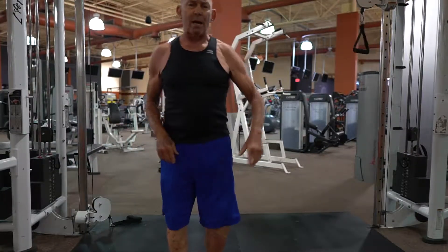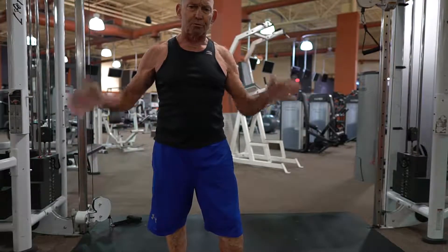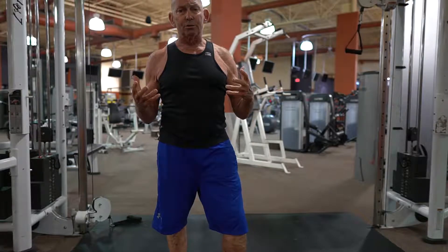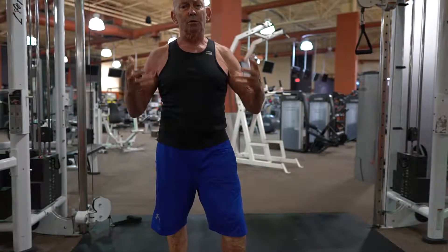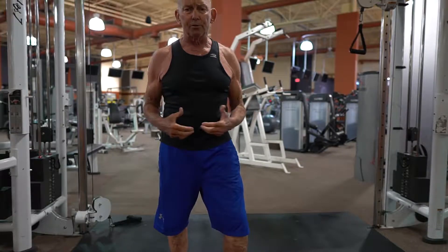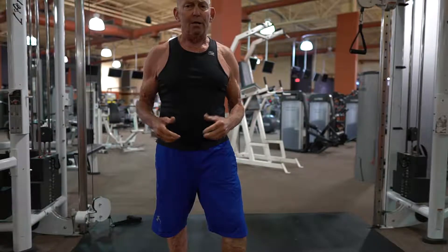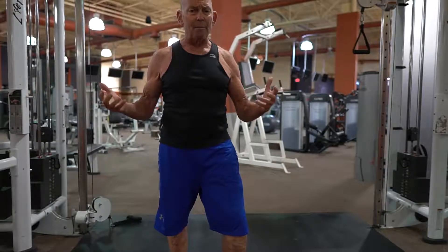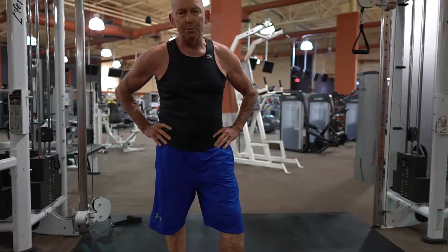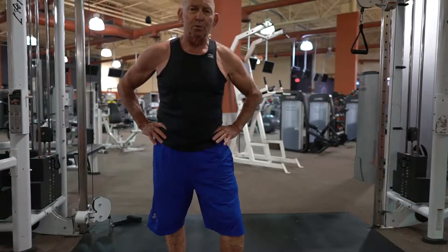I typically do about eight reps on each side. I just reverse the handle so you can just turn around. So again, tremendous conditioner and developer for the upper and lower fibers, the clavicular and coastal fibers of the chest, anterior delt, and a very dynamic metabolic exercise that rocks the core, hips and butt. That's Bill Hibson with the Truth in Training.